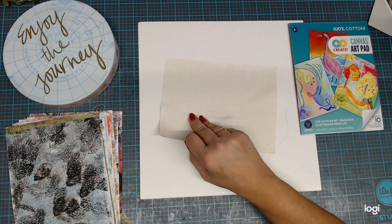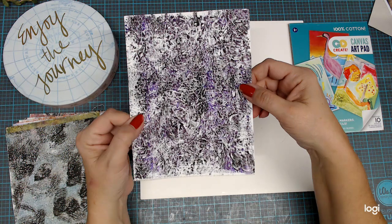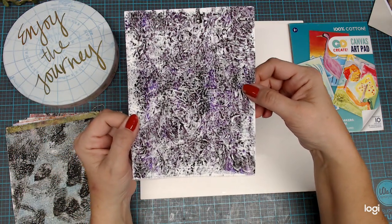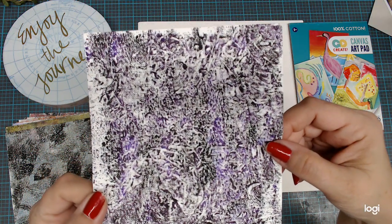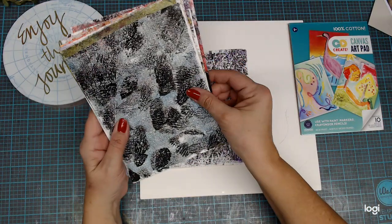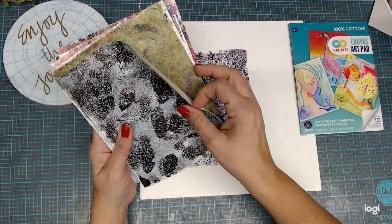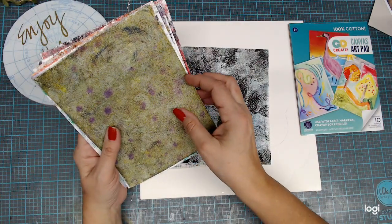And then my favorite, favorite one out of all of them, next to my bees, is this one. I thought that one turned out really, really nice. I just think it's really nice because of the texture of the canvas, and then whatever else you may use on here — you're going to get some pretty cool prints, I think.